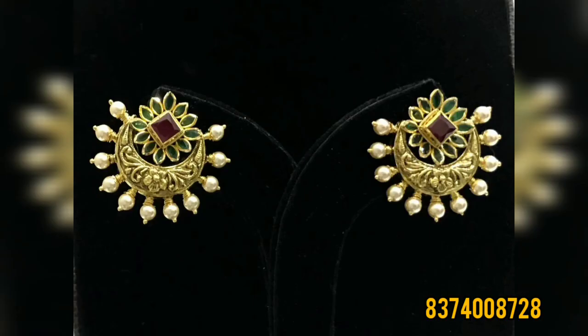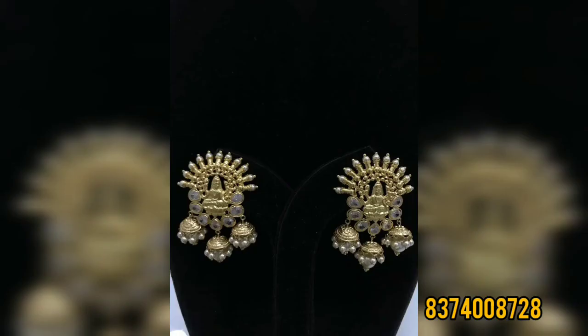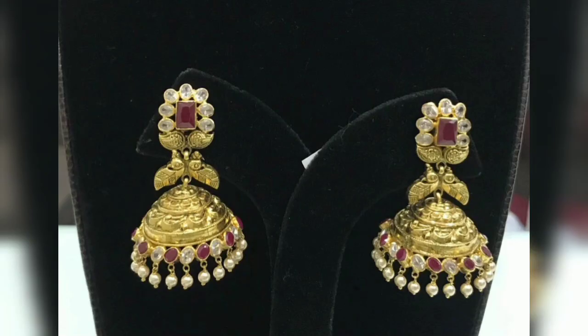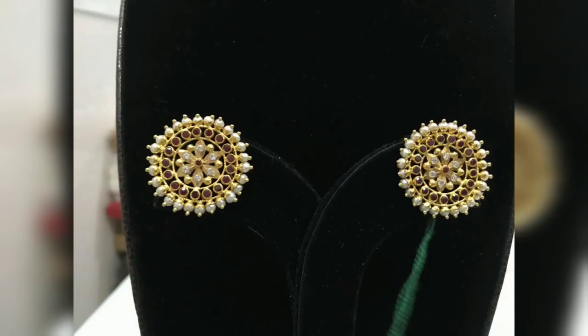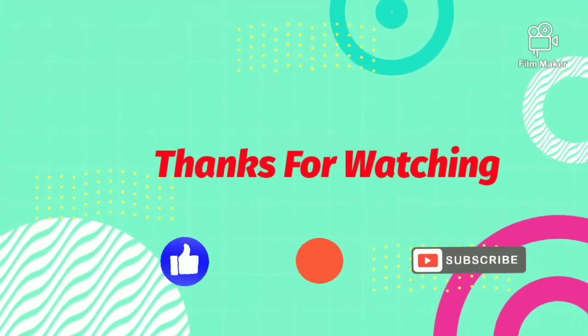This is the latest model earrings. This is the latest jewelry design. This is J Gold shop. This gold shop is in Mandapala Street. You can try it. This is 10 grams. This is the new model, this is 20 grams. This is a link, this is the new model. Thank you so much for watching.